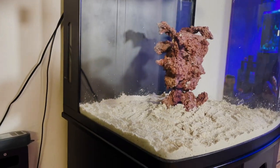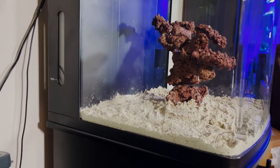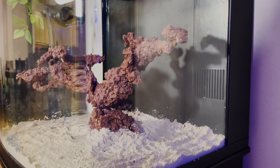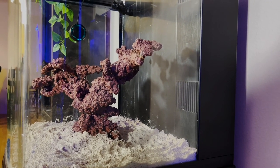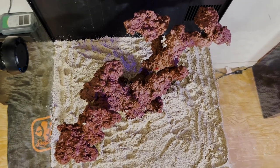Our sand is now in. This 20-pound bag was perfect for this 32-gallon BioCube because I like to do about half an inch to one inch sand bed. I don't want to go too deep — it's good for nutrient export but we can talk about that in another video. The sand is in, it looks great. The contrast is really nice and I'm looking forward to getting it wet.